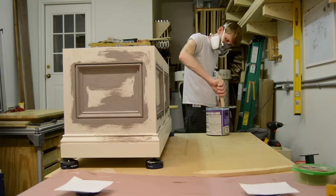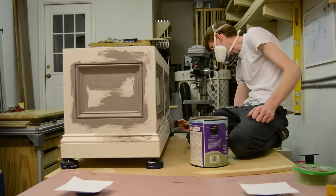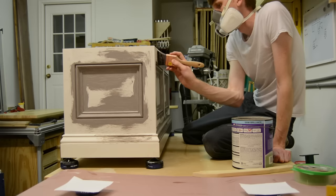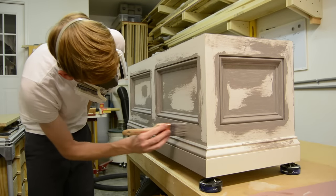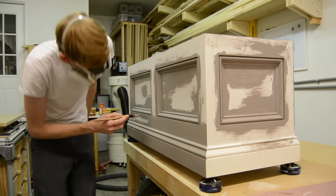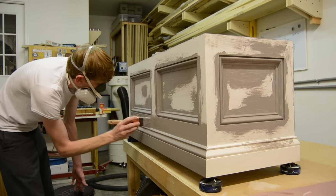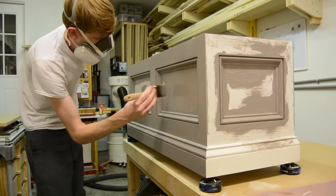I'm really very pleased with the final outcome of this project. This is one I've been wanting to build for quite some time, so to finally see something you've been thinking about making for a long time come to fruition is really pretty neat. I have plans available for this project if you're interested, as well as an article linked in the description below with a few more details I may have left out in this video.